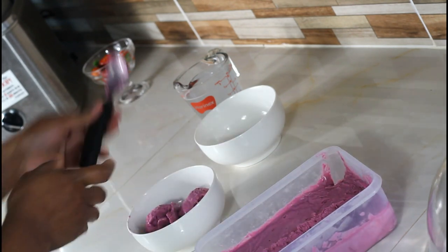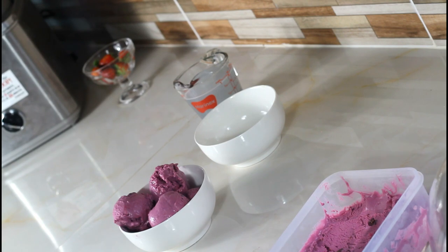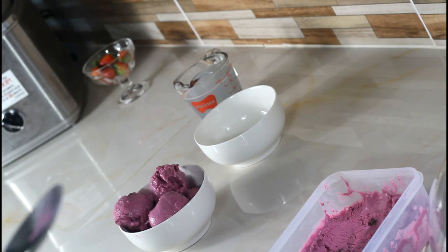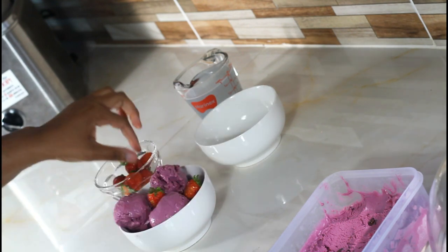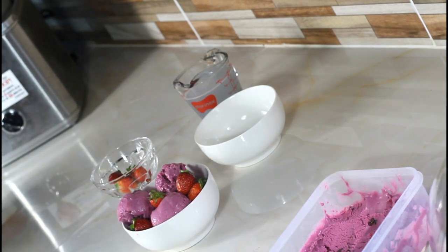Let me give it a taste — oh my god, I give this a solid 10 out of 10! I almost licked my own hand, but trust me it's that good. You have to give this a try — it's phenomenal. You can garnish it with some strawberries, or if you have fresh sorrel you can garnish it with something nice and fresh. Thank you so much for watching — until next time, bye!